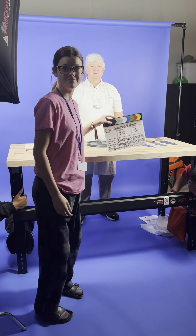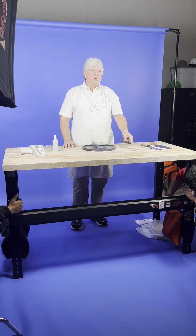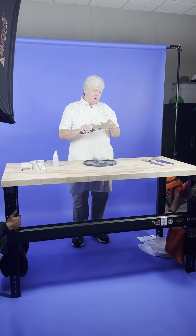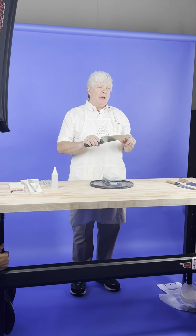Curved edges. So curved edges are a little different from straight edges. You have to follow the curve from the choil to the point as you're sharpening.